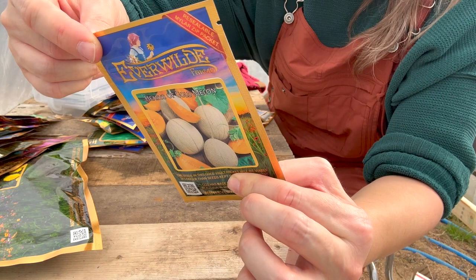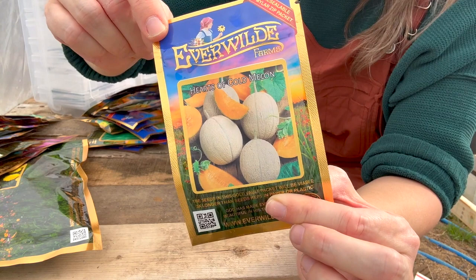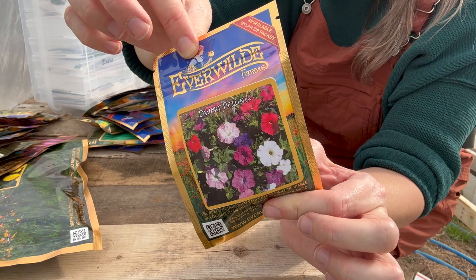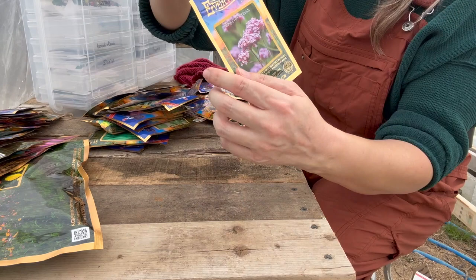This one is for Jayden — he likes okra. Emerald okra. Dwarf petunias — they attract hummingbirds and I like to have petunias in pots, especially hanging pots. This one is a purple top vervain or verbena. These are also good for attracting butterflies, especially monarchs.